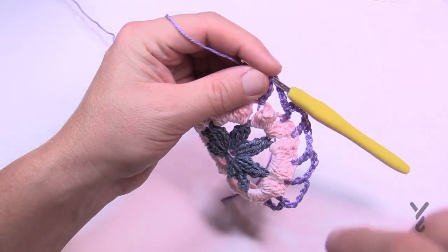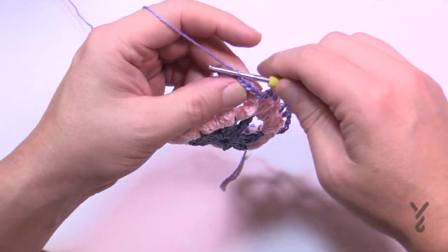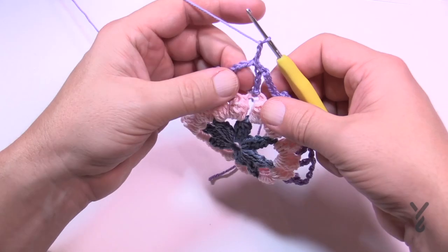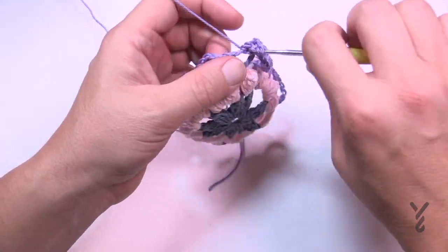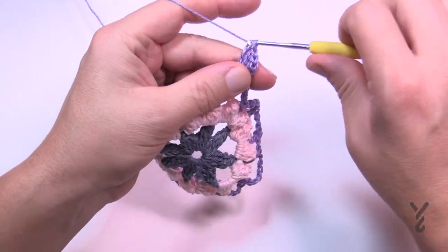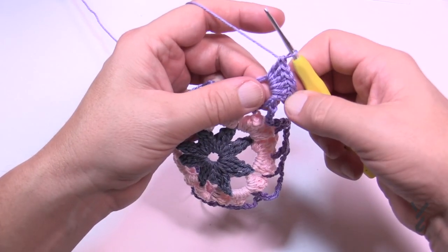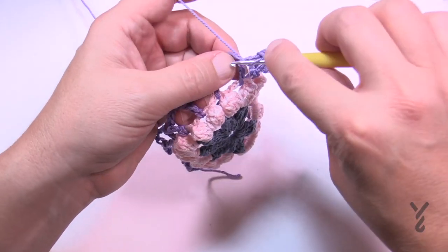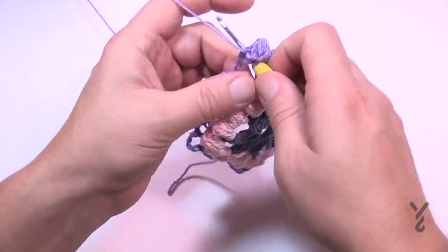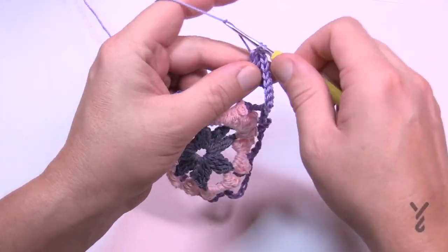We need to move on to round number four with the same color. Slip stitch into the chain-five space and then chain three: 1, 2, 3. In the same space put five more double crochets — so with chaining three and those five, that gives you six. In the next chain-five space apply six double crochets, and do that to each chain-five space going all the way around. I'll see you at the end of round four.